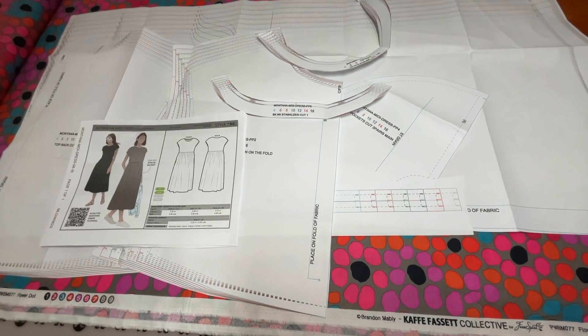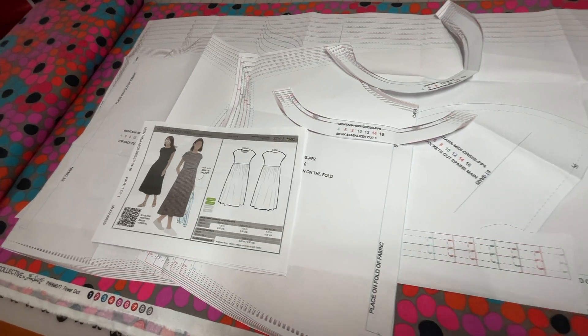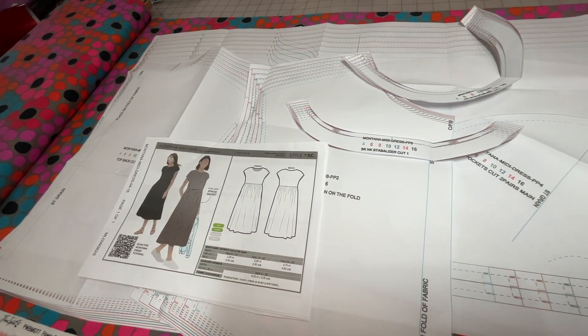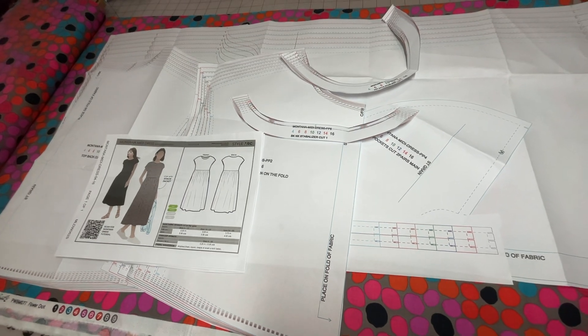Hey there, Cherie here. Welcome back to the channel. Today I'm here to share a very quick sew-along with you all. We're going to sew up a Style Arc pattern. If you are interested in seeing the sew-along and seeing how this dress turns out, stay tuned.